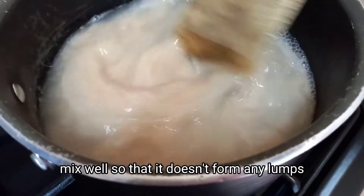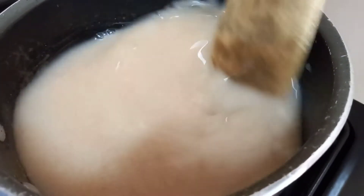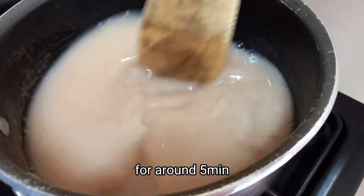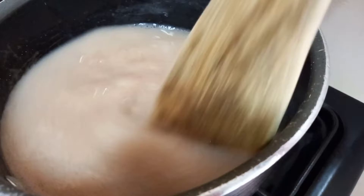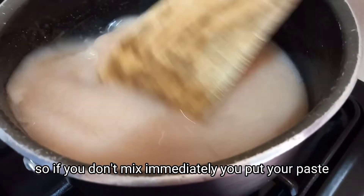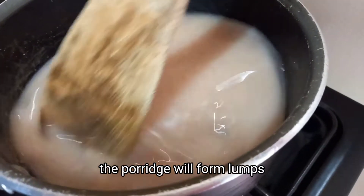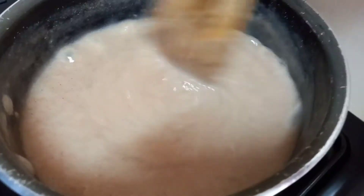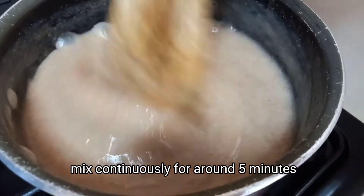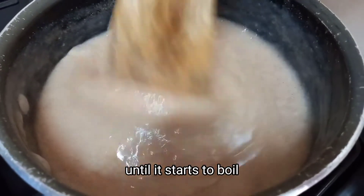Mix well so that it doesn't form any lumps — mix continuously. If you don't mix immediately after adding the paste, the porridge will turn lumpy. Keep mixing continuously for around five minutes until it starts to boil.